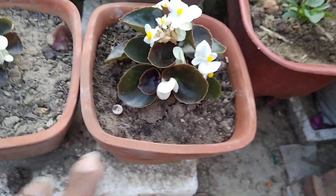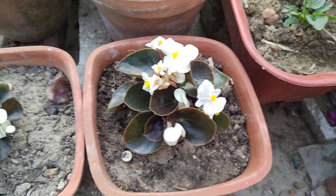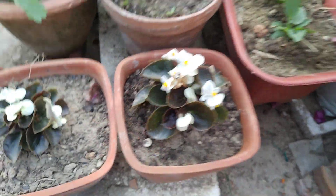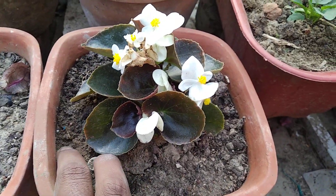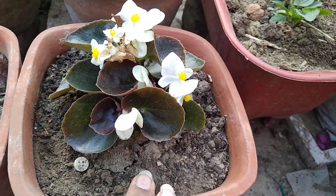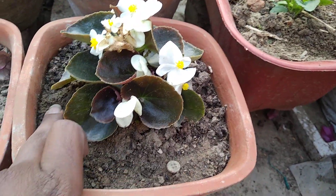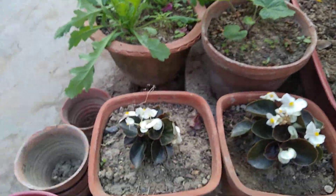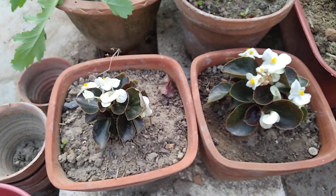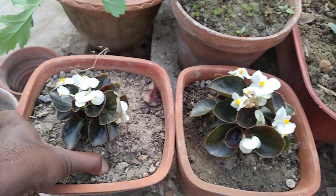Let's start with the potting mix. I've broken my camera stand, as I told you in the previous video, so I've ordered a new one. Until then, there will be some jerking as I'm holding the camera by hand — please forgive me for that. So the potting mix has to be well-drained and organically rich — a soft soil mix.